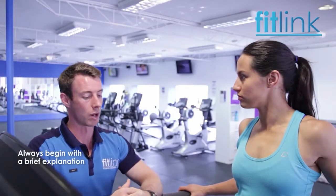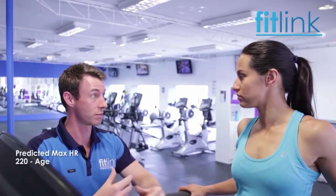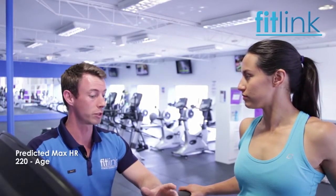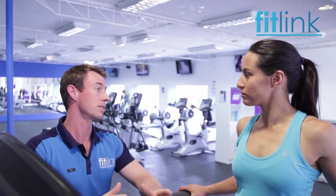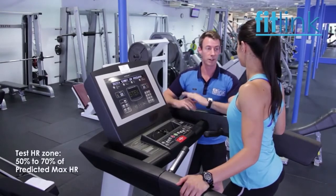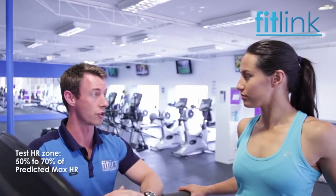With this test, we take your predicted max heart rate, which is 220 minus your age — that comes out at about 200. I'm going to have you walk on the treadmill between a range of 3 to 7 km per hour for a maximum of about 4 minutes. What we're looking to do is get your heart rate between 50 and 70% of your max heart rate, so between 100 and 140.